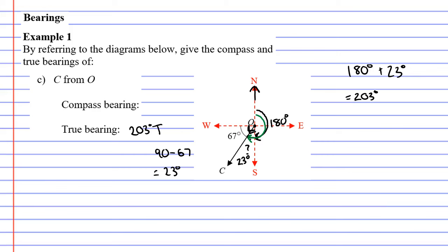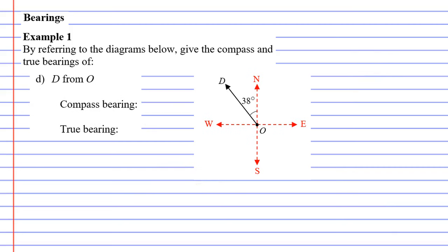For the compass bearing of C, we have a 23 degree angle and we start at south because south is closer to line C. We traveled clockwise from south 23 degrees towards the westerly direction. So the compass bearing is S23°W.